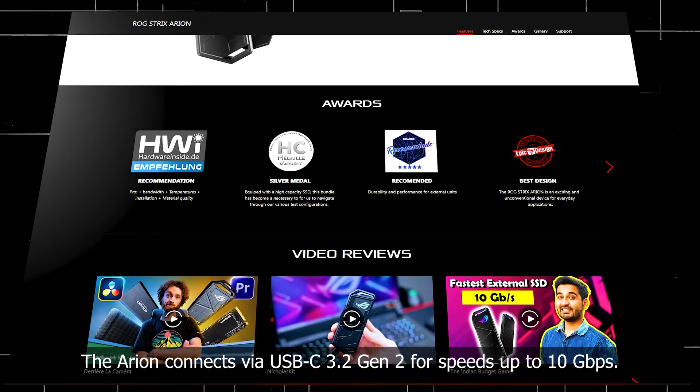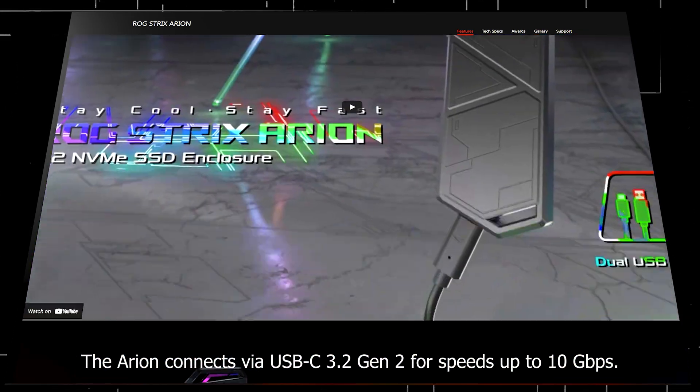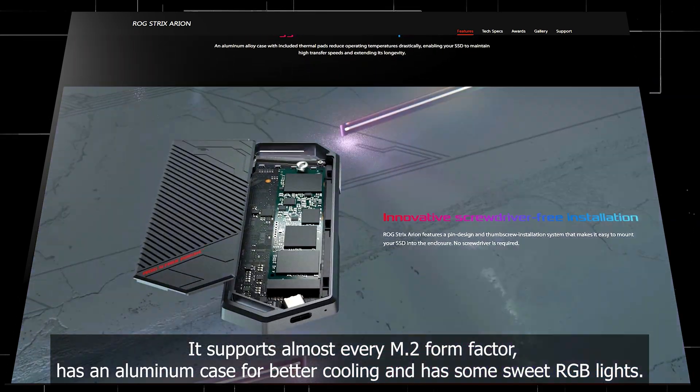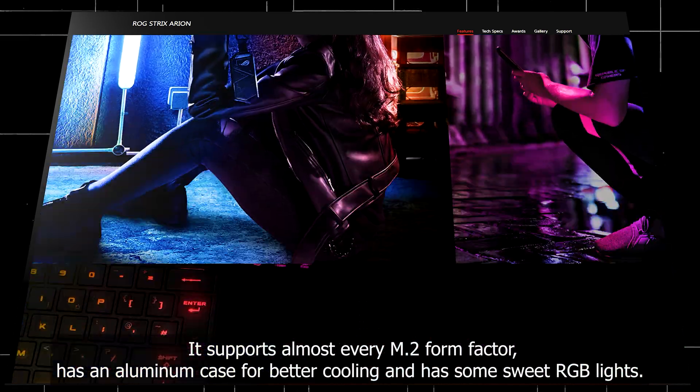The Arion connects via USB Type-C 3.2 Gen 2 for speeds up to 10 gigabits per second. It supports almost every M.2 form factor, has an aluminum case for better cooling, and has some sweet RGB lights.